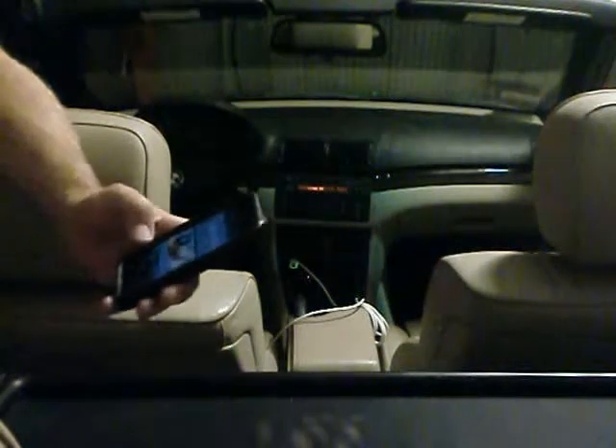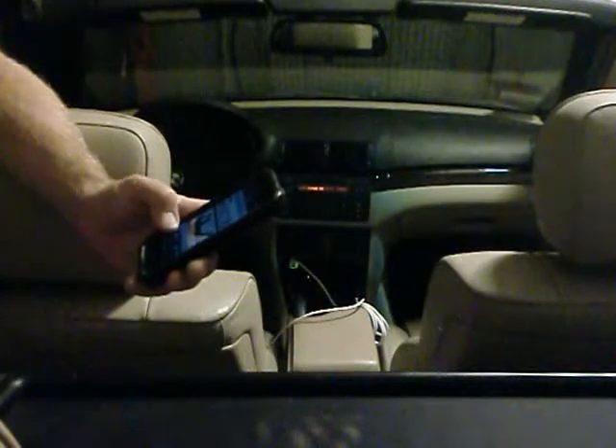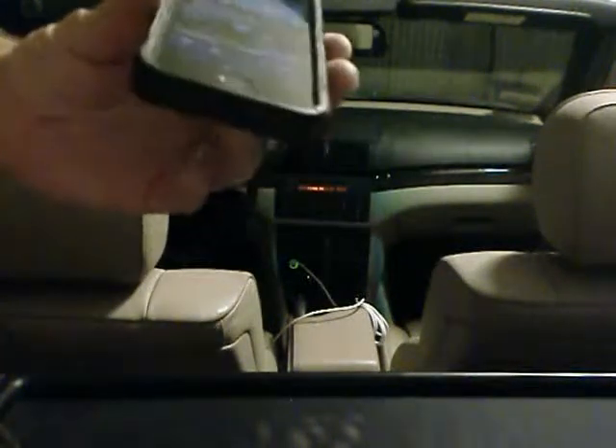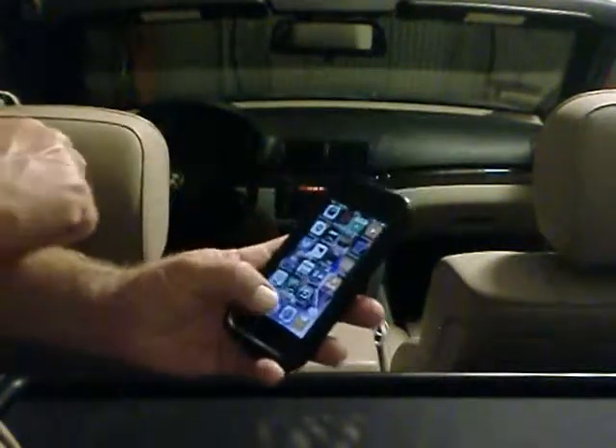So what I'm going to do to demo it for you is I'll run Pandora and got a little Henry Mancini for you. So let's go ahead and start that. You'll be able to hear through the phone, hopefully. And so then we'll go ahead and start up the app.